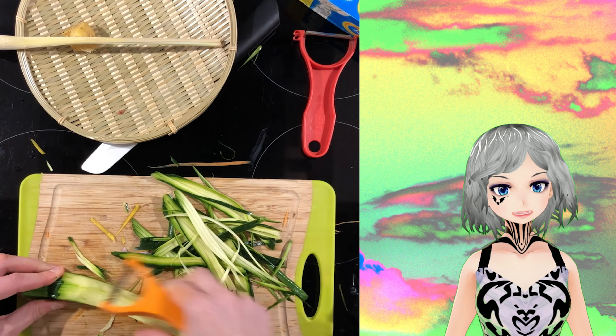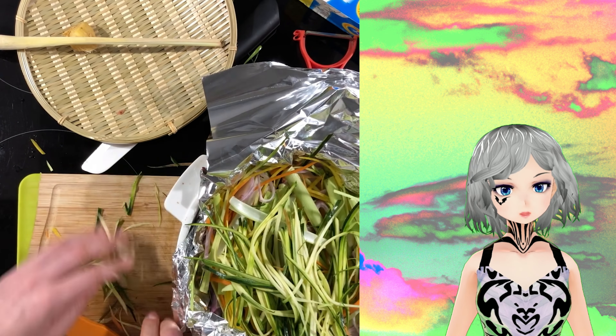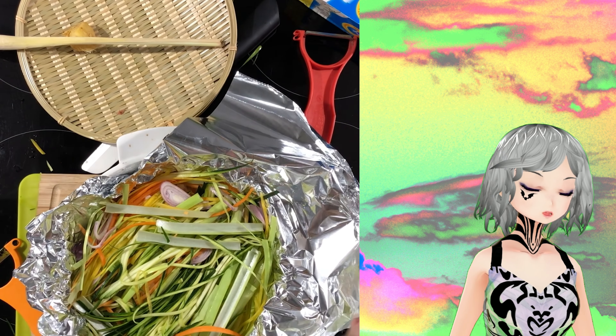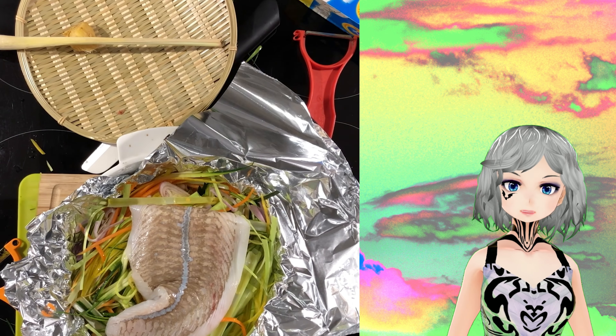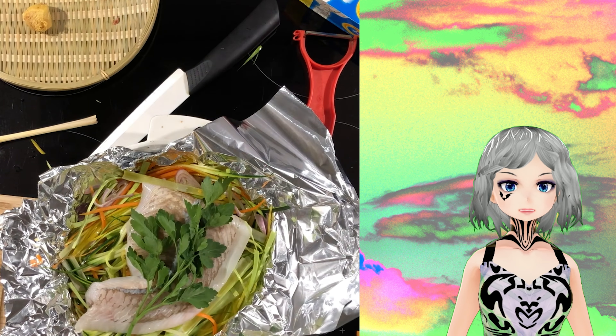I tried not to make as much of a mess as I did, but you know, I was hungry — it was probably like 11 PM. Anyway, the best part is that I can drink while filming this and you guys can't see what I'm drinking or how much. That's really the best part, and I can't get censored for that because I'm not showing alcohol.